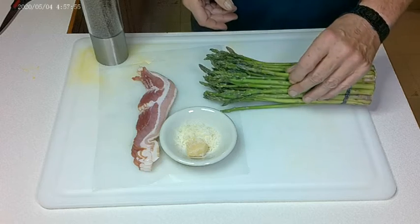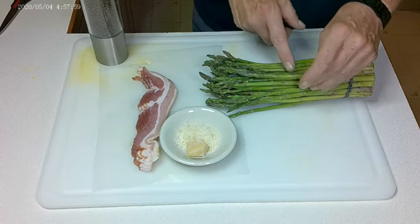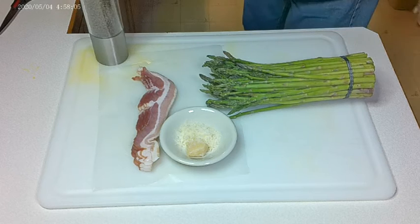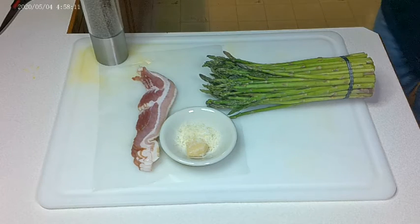Now, as I've said in a video before, if you're going to have asparagus, they cannot be any thicker than a pencil because then they really don't have the flavor that you want. And for this appetizer, we're going to trim them down by half.